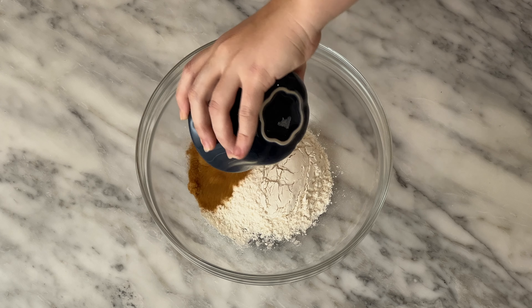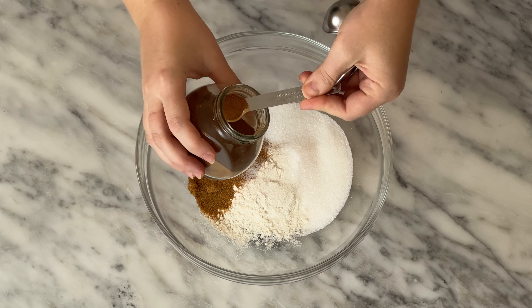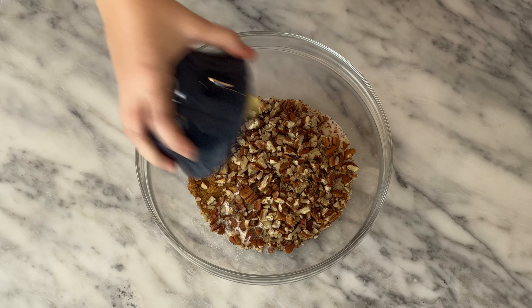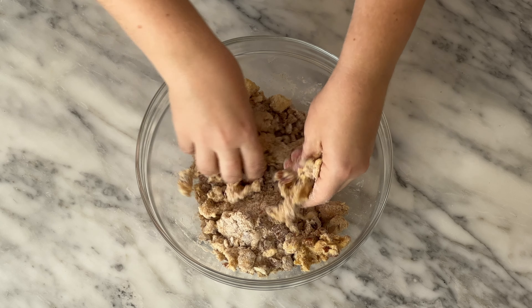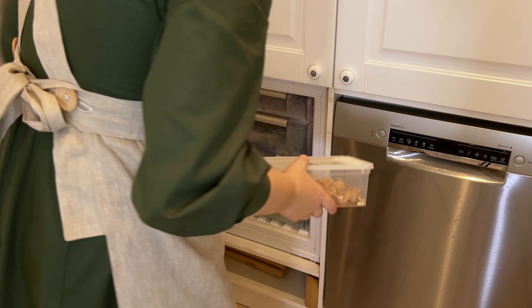Add 50 grams of brown sugar, 50 grams of white sugar, half a teaspoon of salt, one teaspoon of cinnamon, 100 grams of chopped pecans, and 100 grams of cold cubed butter. Mix together — we're not looking for perfectly homogenous dough, we want crumbly and loose. Throw into a container and put in the freezer until ready to use.